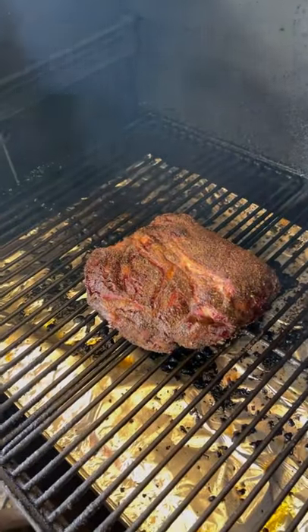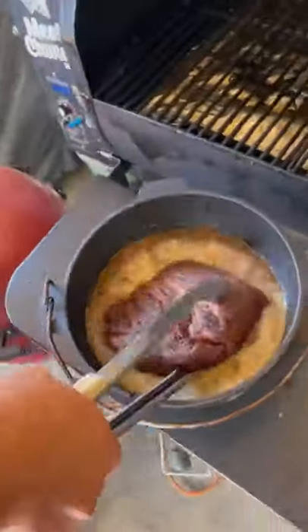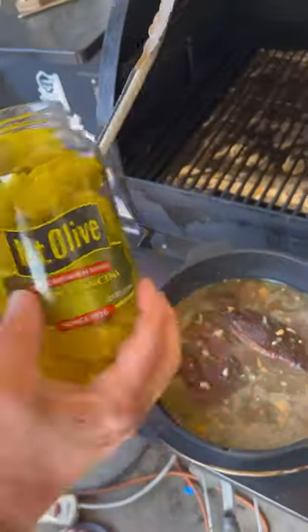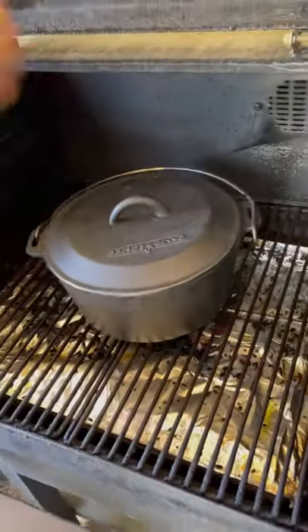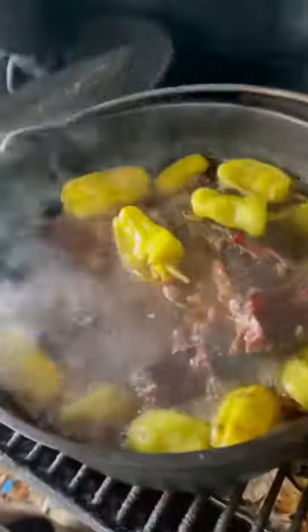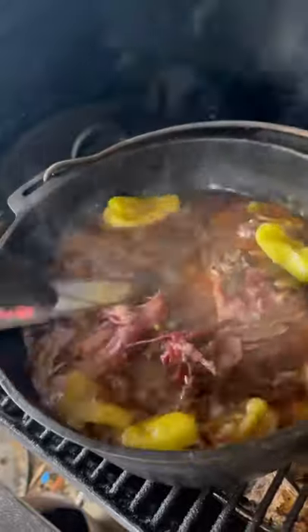Once that roast hits the internal 165, we're going to place it in the Dutch oven. We're going to use a whole jar of pepperoncini peppers, back on the Camp Chef, 300 degrees until it is fork tender and falling apart.